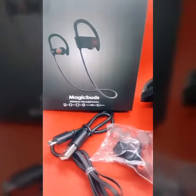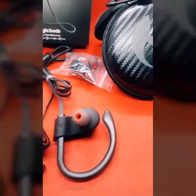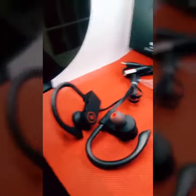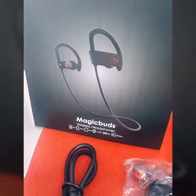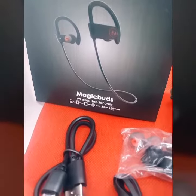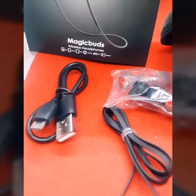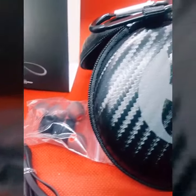Thank you for joining us. Hi, I'm Jody's Super Trainer. Today we're doing a review on the Hussar Magic Buds.